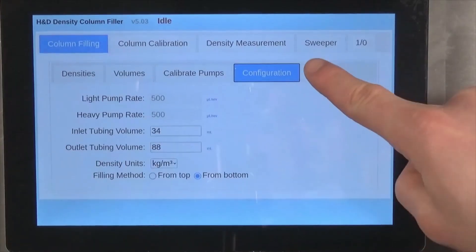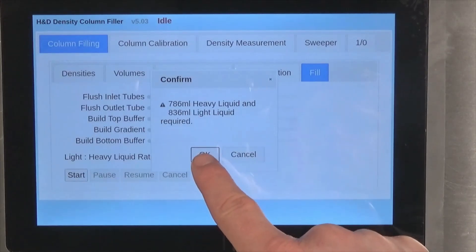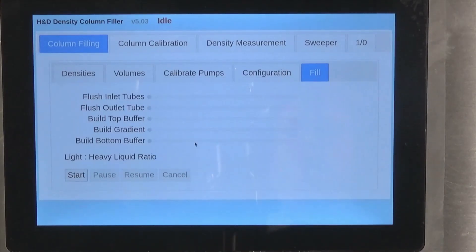On starting the fill, the system will show you how many milliliters of heavy and light fluid you require to complete the column, so take the opportunity to ensure you have prepared enough for the column you have programmed. Confirming the outlet is in a waste receptacle, the tube flushing commences, shown sped up in this video.